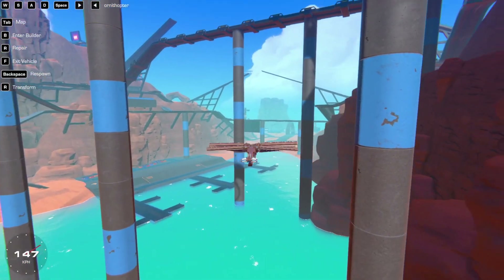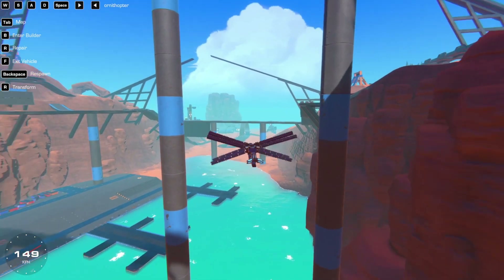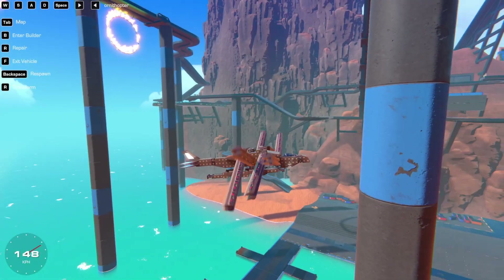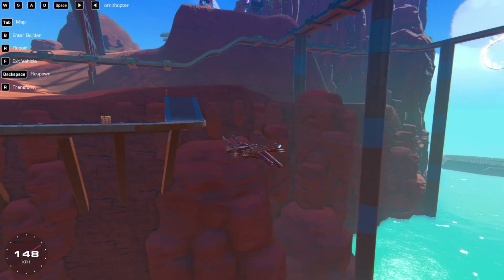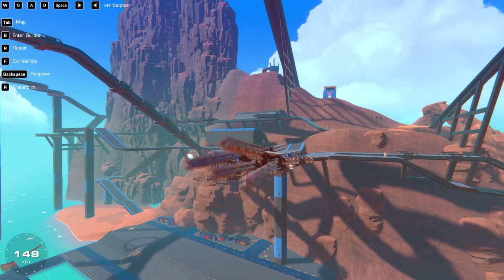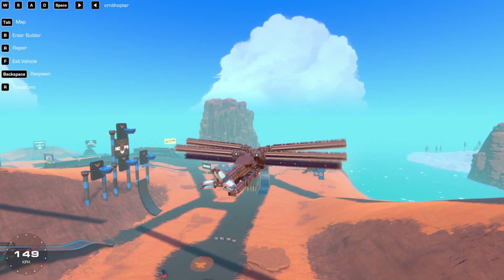Welcome to another episode of Crane Makers. Today, as promised, I am going to be making a tutorial on how to make stabilization for roll and pitch, just like in Sphinx, which can automatically recover its position to be straight.